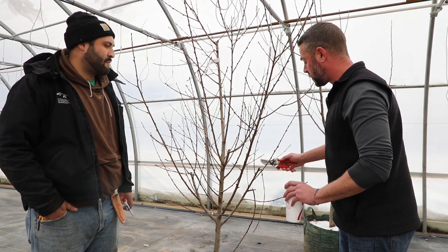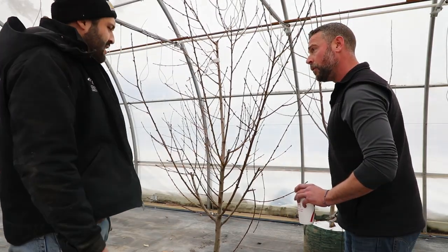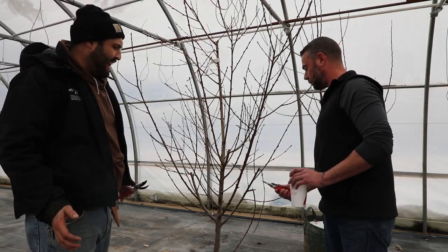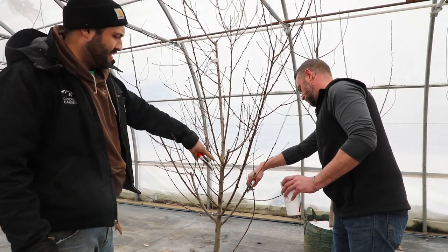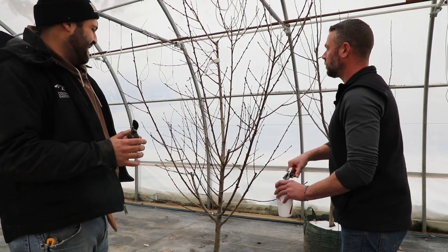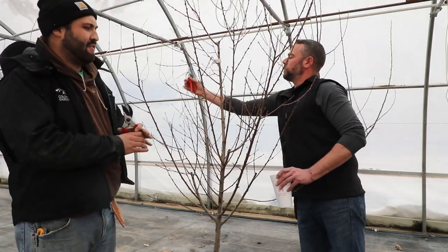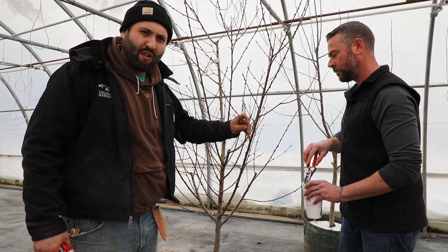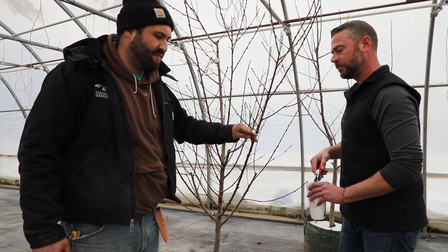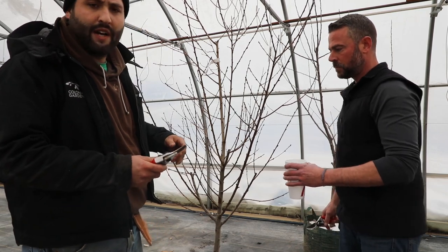What else do you like to look for whenever you are pruning a fruit tree? The first thing I'm looking at when I walk up to a tree that hasn't been pruned yet is just anything broken. Once we get all the broken branches taken care of, we immediately start looking for what's diseased, what's rotting. On this specific tree we've got a bunch of these little twigs and newly formed growth from last year that seem to be rotting off, so we're going to chalk those off before they can do anything to the plant.